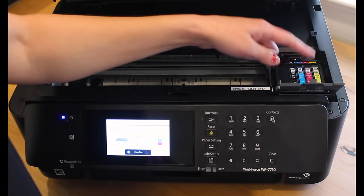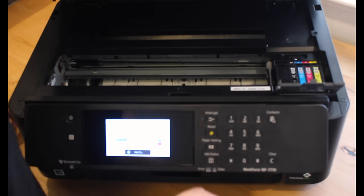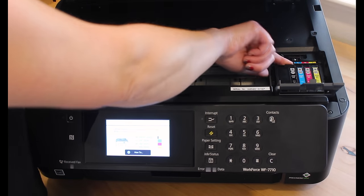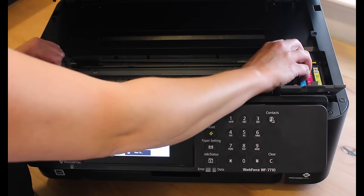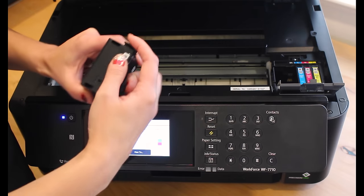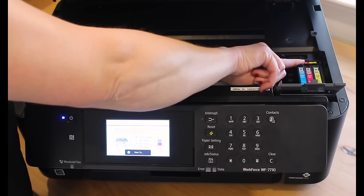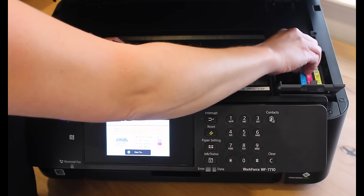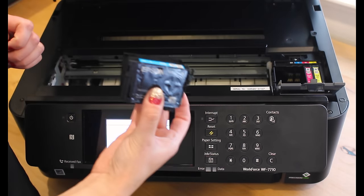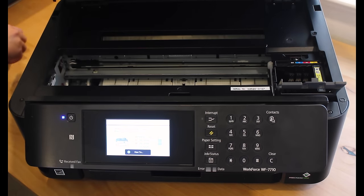Stick your finger behind the little clip, pull it up to unsnap it. Each cartridge has a little tab at the top — get your finger under that tab, rock the cartridge out. That tab unlocks it so you can get it loose. Push on that tab and rock it out until you feel it come loose, then pull it straight up. These are the stock Epson cartridges — we're not going to use these anymore.